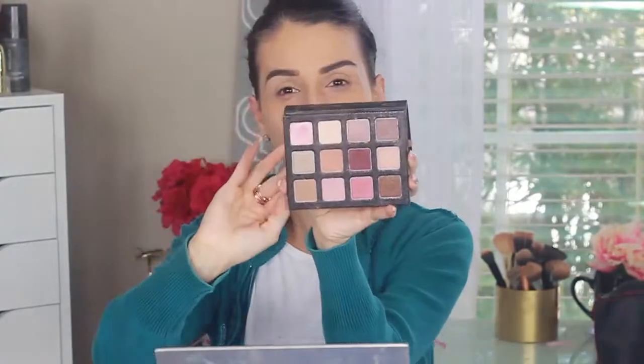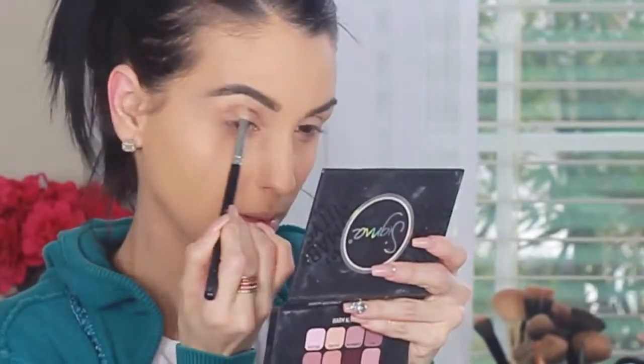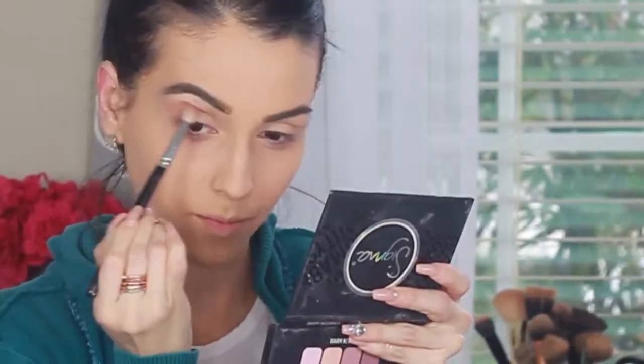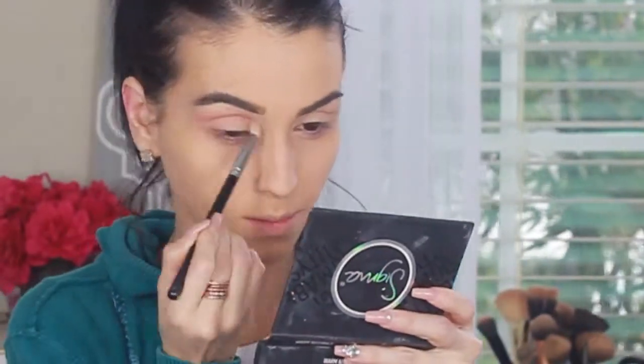I let my foundation sit, then I do my eyebrows. Now I'm moving on to the Sigma Warm Neutrals palette and I'm going to be using four colors. I'm starting with the one called Optimistic — I'm grabbing a small shader brush and applying that to the crease of my eyes, following the shape of my eyes, doing sort of a cut crease but on the softer side.